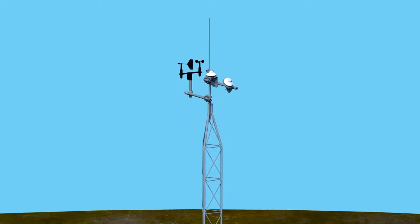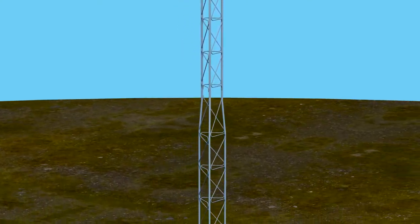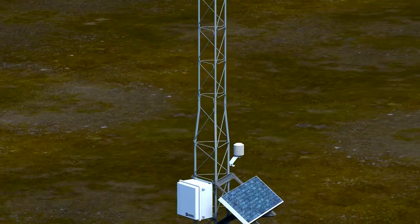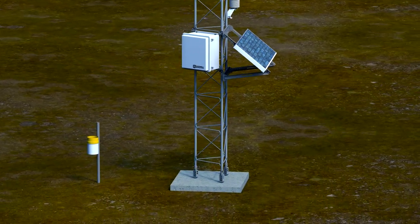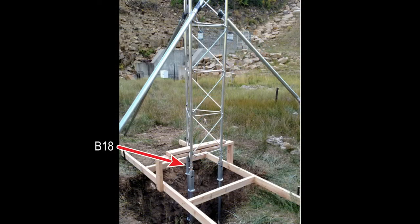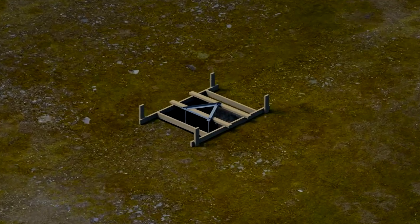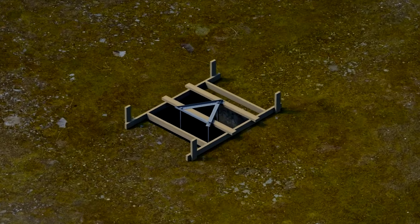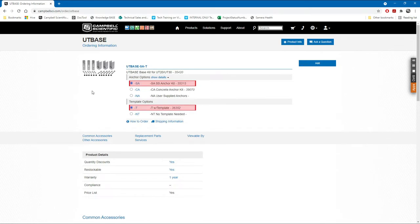When installing a UT20 or UT30 universal tower from Campbell Scientific, it is critical to securely mount the tower on a firm foundation for long-term use. In this video, we'll install the tower in a concrete block using the UT base. When compared to the B18, the UT base does not require the bottom tower section, so the UT base can be installed prior to the tower installation, letting the concrete fully cure. This video covers installing the UT base with a stainless steel anchor kit and template options in new concrete. A concrete anchor kit is also available for installing the UT base in existing concrete.